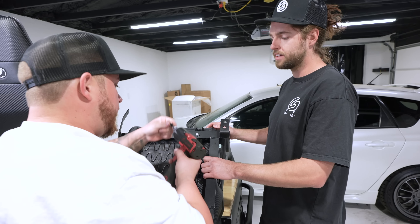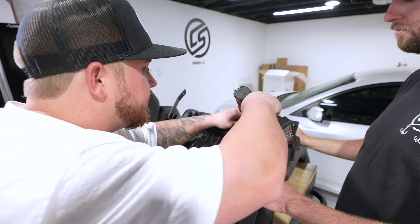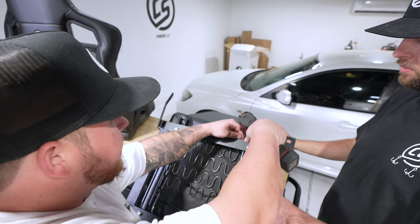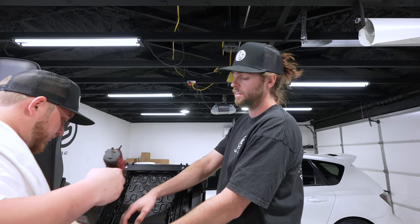What size hex head is that? This is a number nine Allen key. That's a dream that it just bolts up that easy. Get all the bolts in and then snug them up.